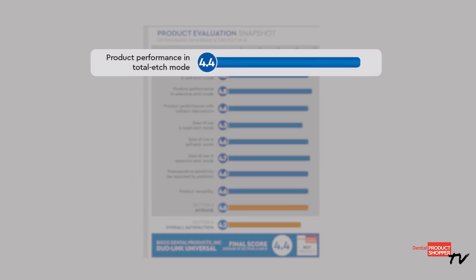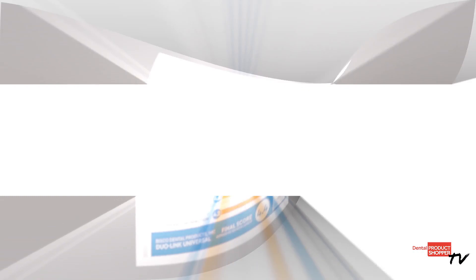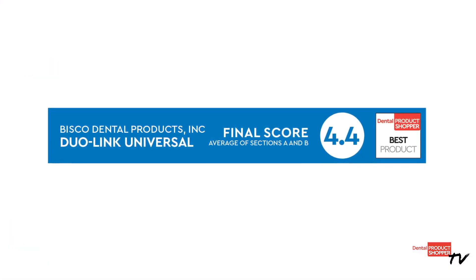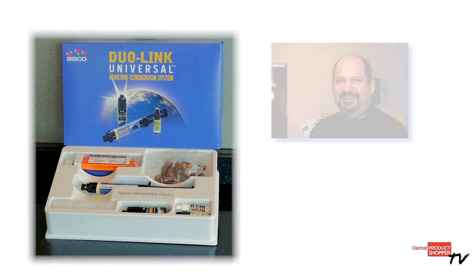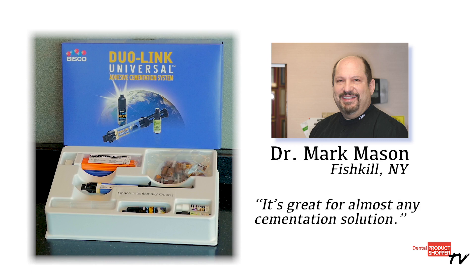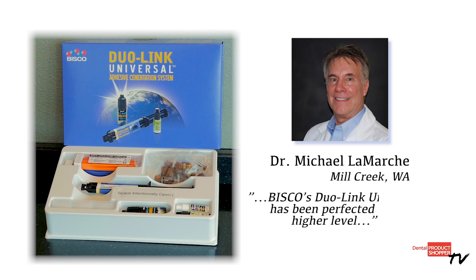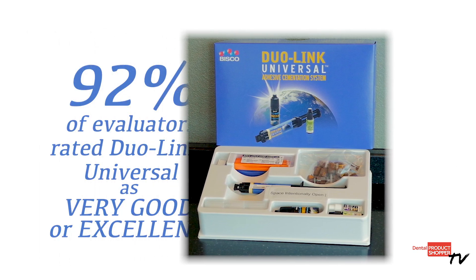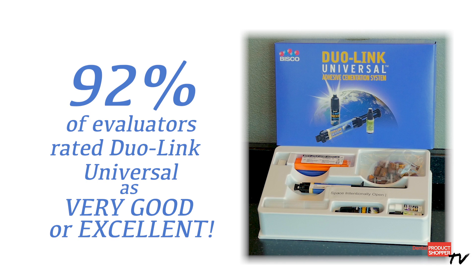Product performance in total etch, self etch, and selective etch modes scored even higher at 4.8. The final score made Dual Link Universal a Dental Products Shopper Best Product. Dr. Mark Mason of Fishkill, New York said it's great for almost any cementation solution. Dr. Michael LaMarche of Mill Creek, Washington said Bisco's Dual Link Universal has been perfected to a higher level. 92% of evaluators rated Dual Link Universal as very good to excellent.